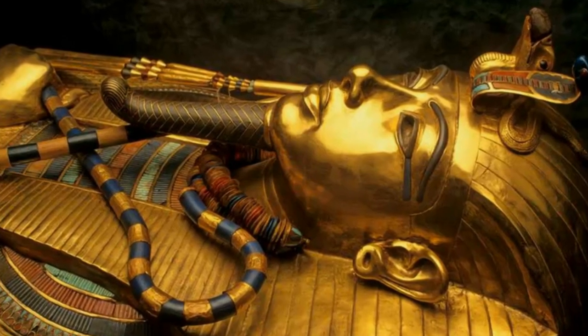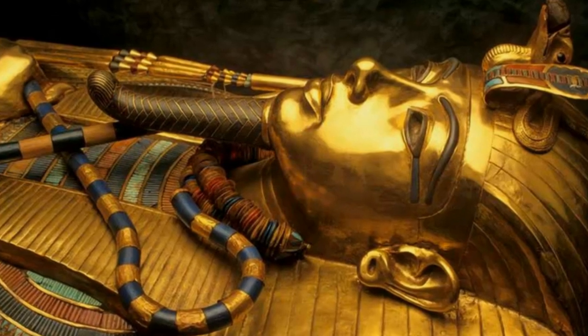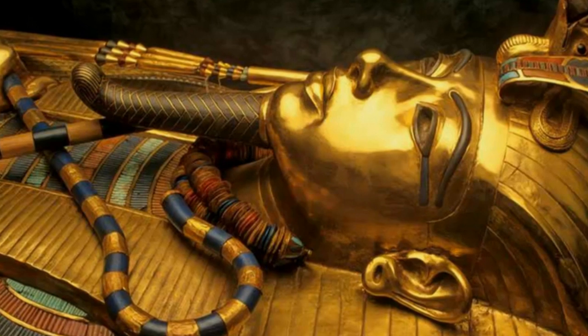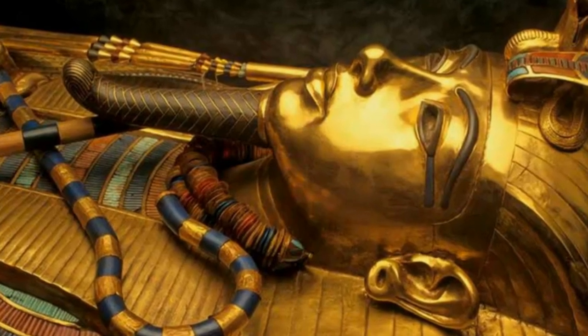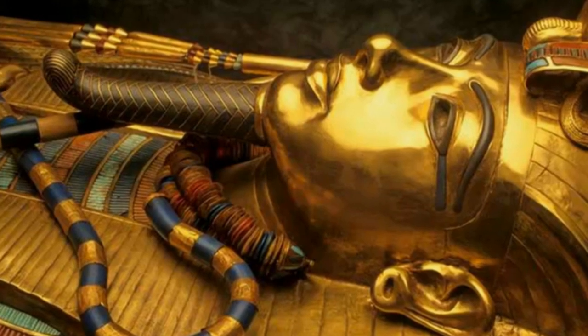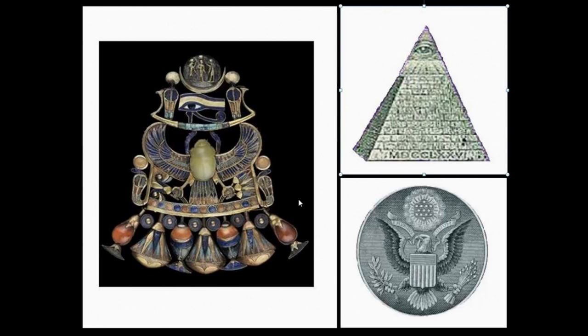The young King Tut restored the ancient gods to power. Two and a half thousand years ago, their influence continues in our day. The forces behind the throne have not been lost and are as near to you now as the dollar in your wallet. Now I want to show you how the great seal of the United States is very similar to the necklace of King Tut.